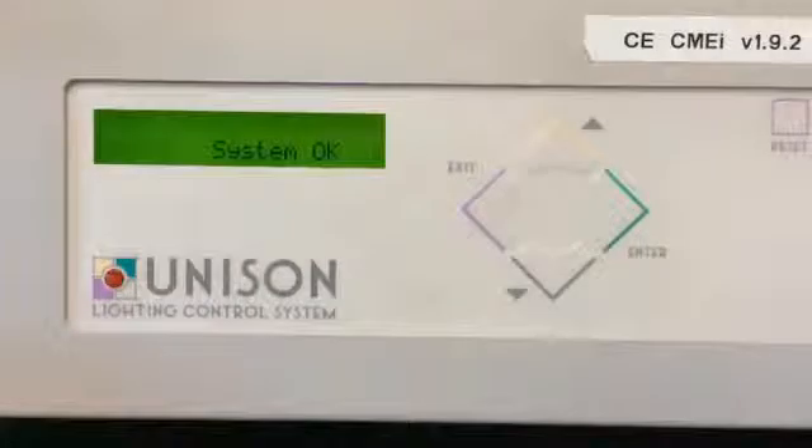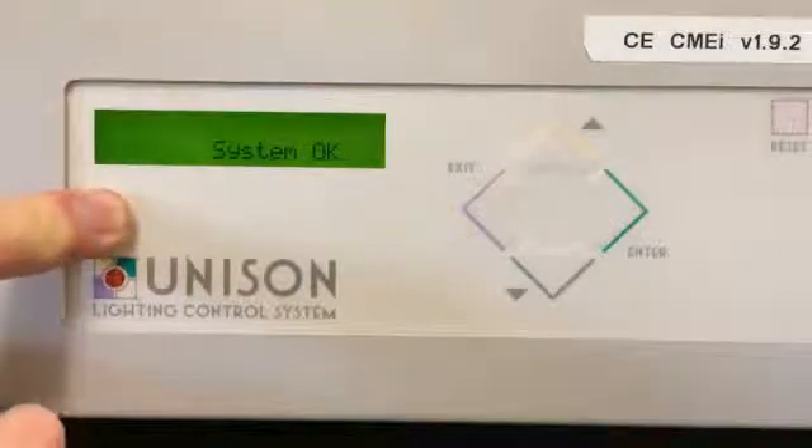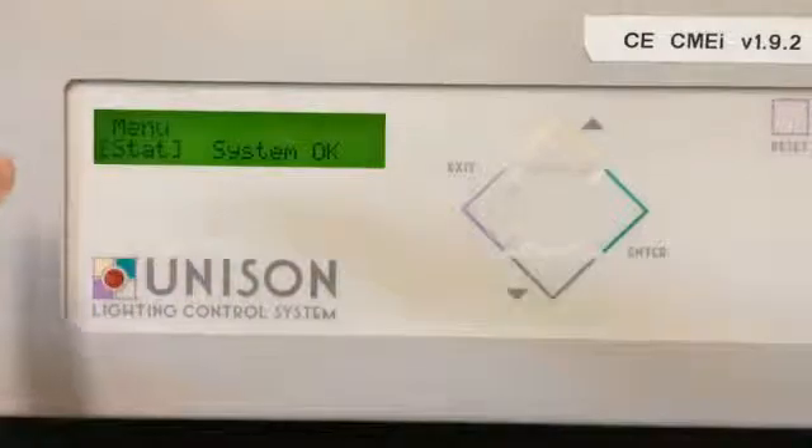To bind stations on the Unison CME, CMEI, or CMD control processor, you'll have to start out by selecting the hidden menu above the little Unison logo here. Press down for about three seconds — sometimes it will be a little stubborn.